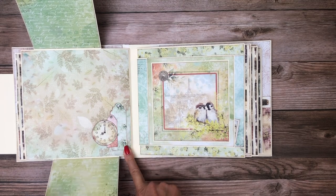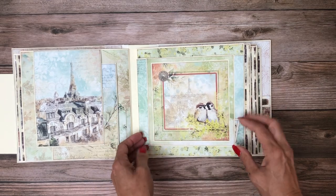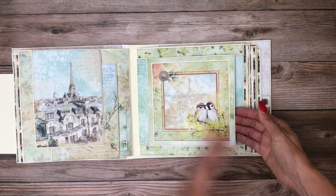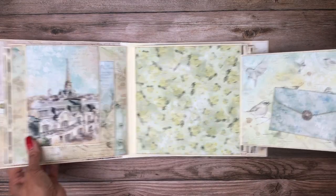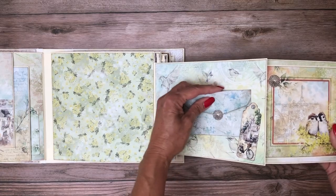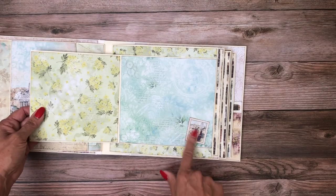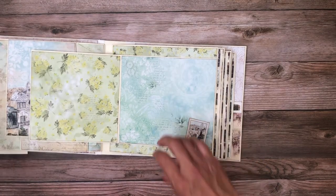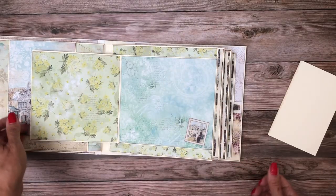These are cut-aparts from the A4 pack, just layered. Here we've got what I call a flip-flop — so it flips this way and then it flips this way — also known as an accordion. This is one of the cut-aparts, and then this is from the A4 as a quick little tuck spot. I placed a little stamp here, and it's open-ended so that you can tuck your photo slightly behind it if you so desire.